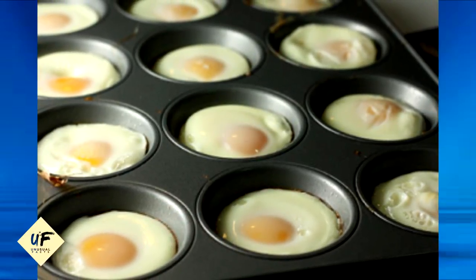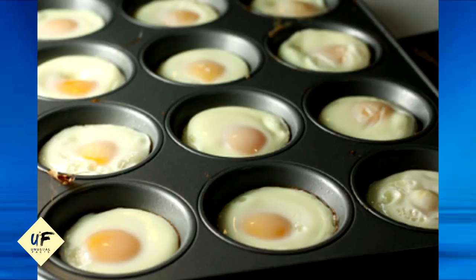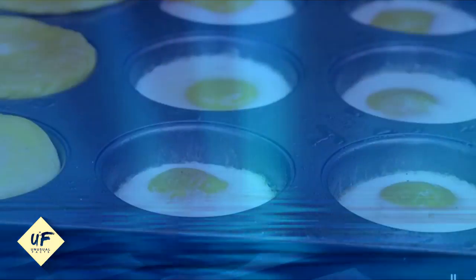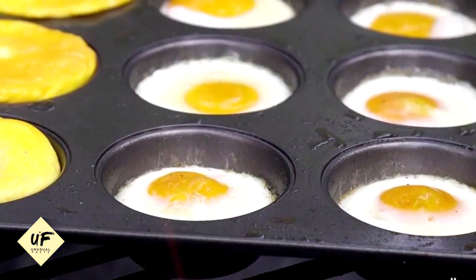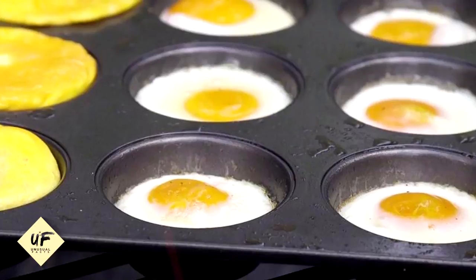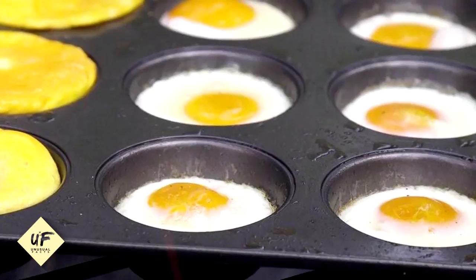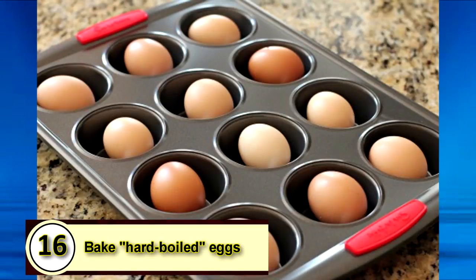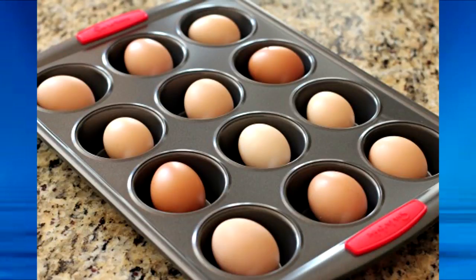Number 17: bake eggs in a muffin pan. If you're planning to freeze a bunch of breakfast sandwiches all at once, you can make perfectly sized eggs in a muffin pan. Crack the eggs into the pre-greased tin and bake in the oven at 350°F for 12 to 15 minutes. They'll come out perfectly fit for English muffins.